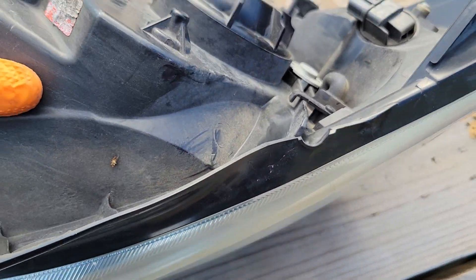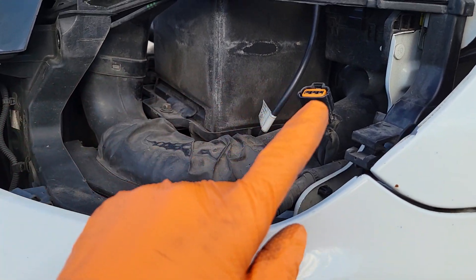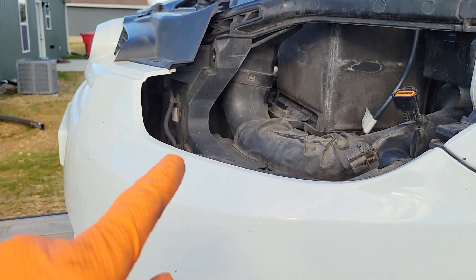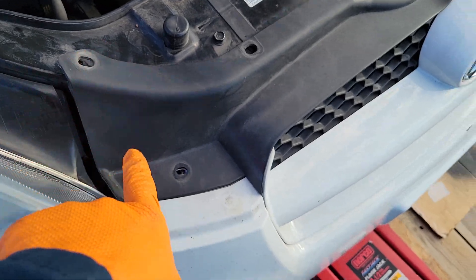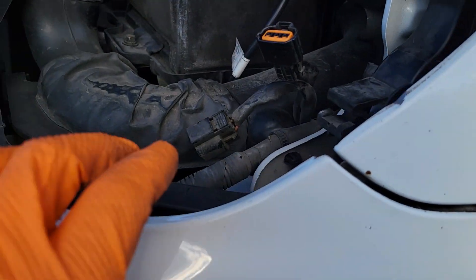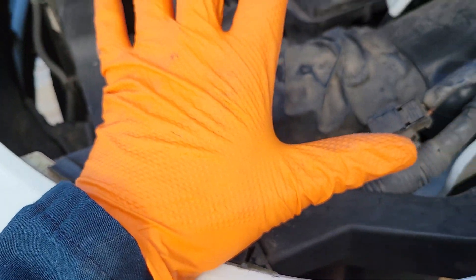It won't affect your alignment on your light. Technically, you really don't need to remove the light, but it does make it easier. You just want to remove any screws around it. Remove all those screws. These here just slide right in place, so you don't have to remove your light.